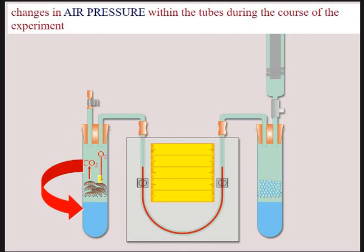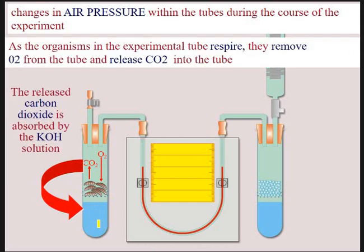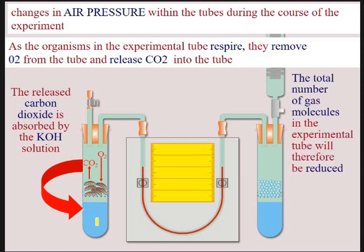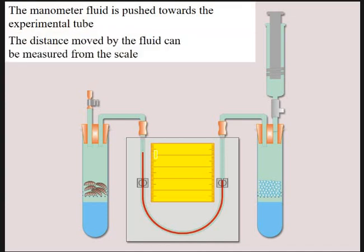The air pressure is going to change within this tube as the organisms absorb oxygen and release CO2 as they respire. The CO2 is absorbed by the potassium hydroxide. As it says, the volume in the experimental tube will be reduced, air will be drawn through here, and that will push the level of the liquid up towards the left-hand side of the U-tube. We measure where it is at the start, leave it for a set amount of time, measure it again, and use that to work out a rate. The manometer fluid is pushed towards the experimental tube, and the distance can be measured from the scale.